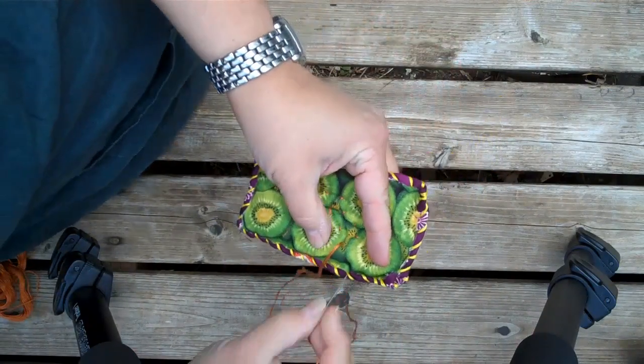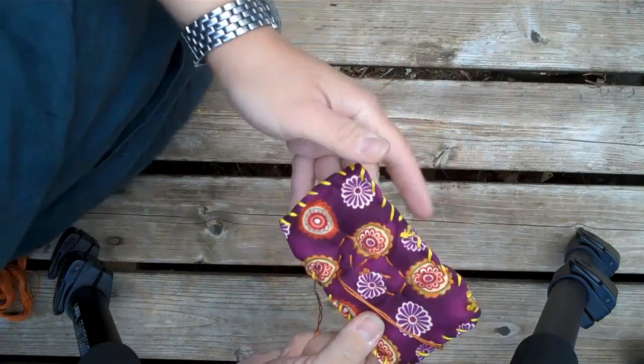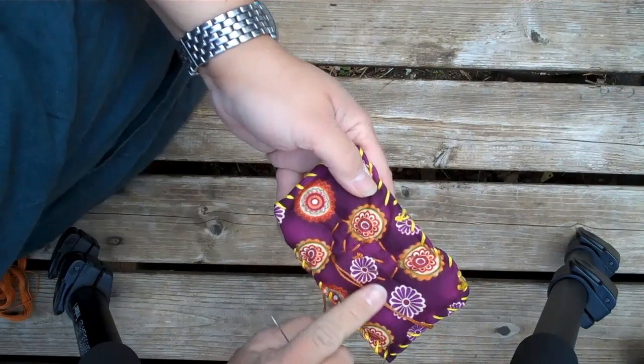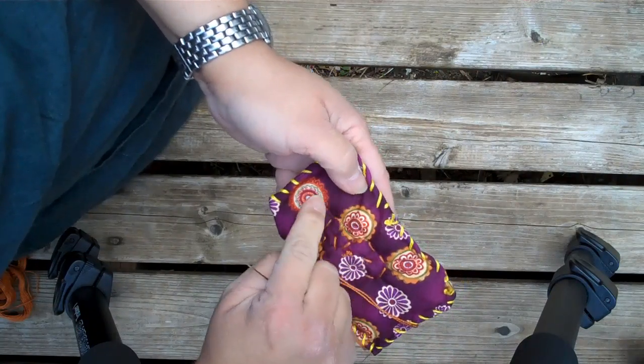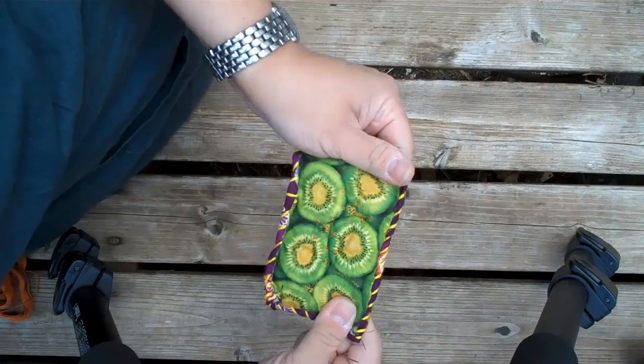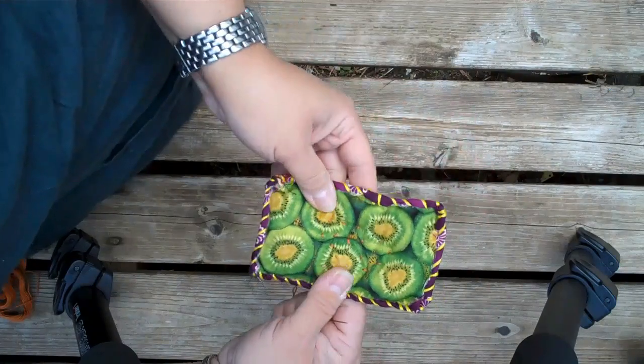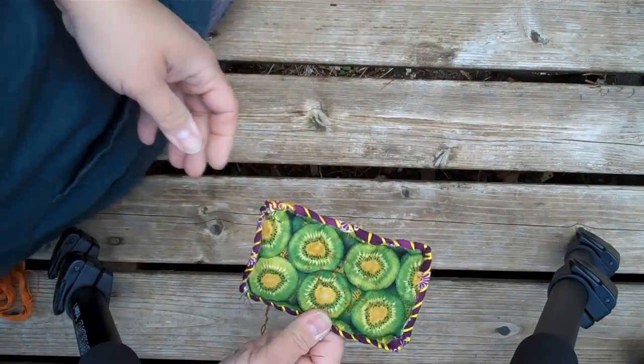One thing you don't want to do is make really long stitches across the back. You're just going to stay close to what you just did. It's that easy, and once this is quilted it's done and you can move on.